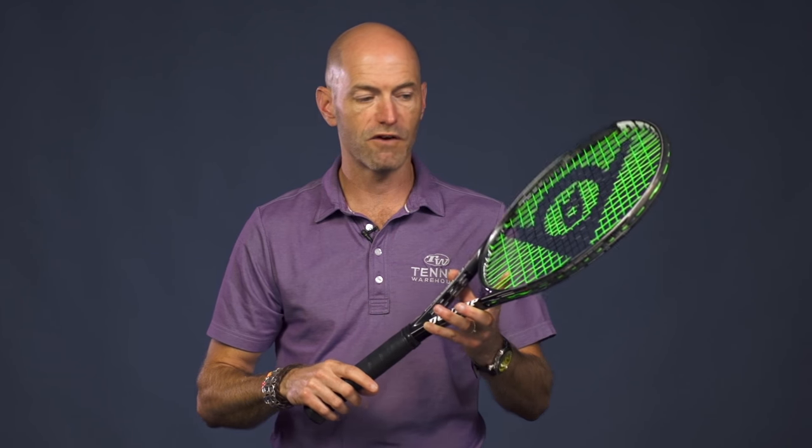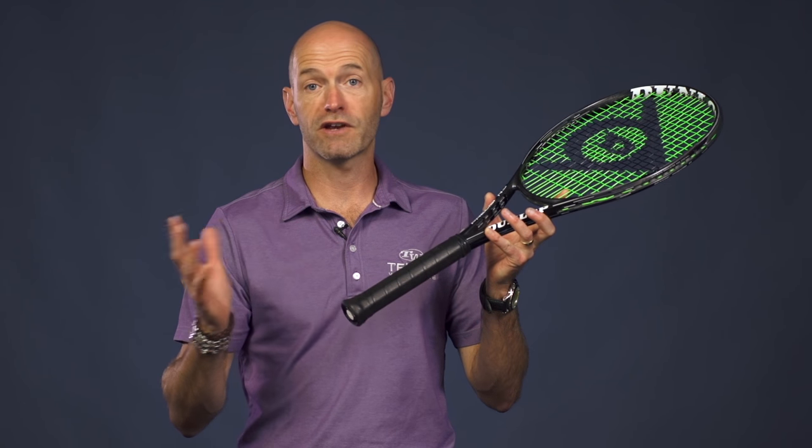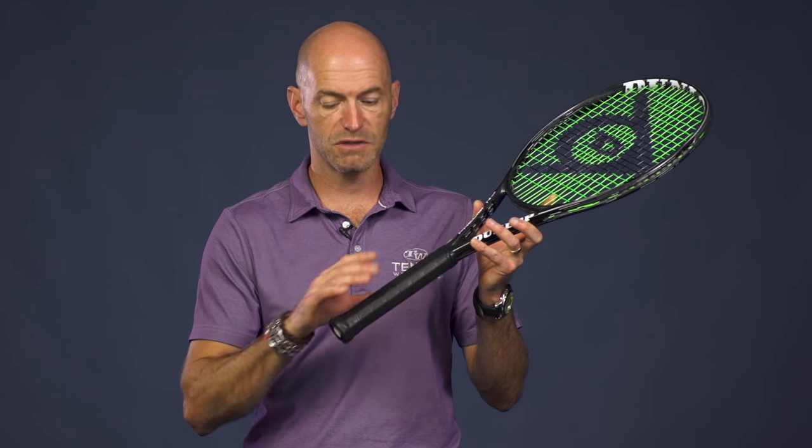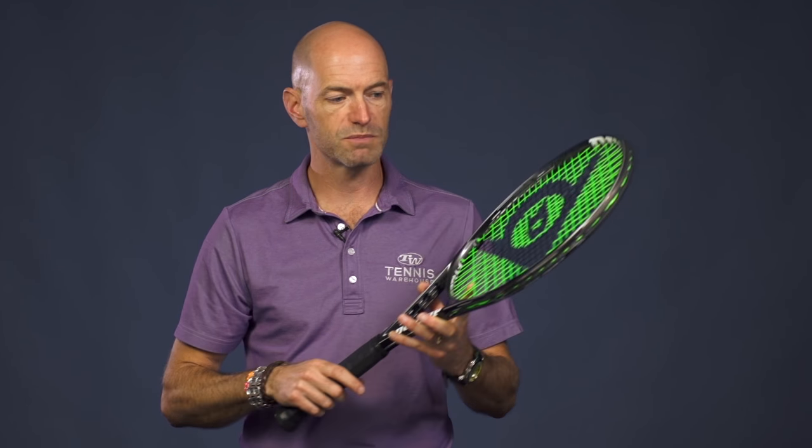All these rackets actually swing very light and fast. They also feature Dunlop's SRX handle system, which is a modification of their old ISIS handle system. It offers a really nice dampened feel, but you still get a very crisp and clean response from these rackets. So that was the 98 Tour.